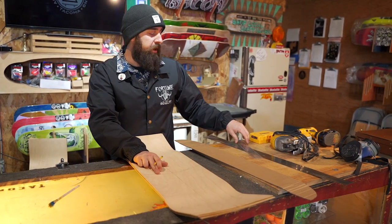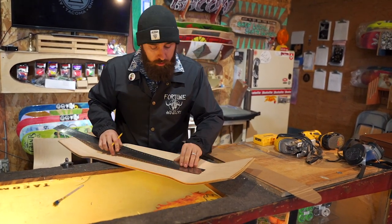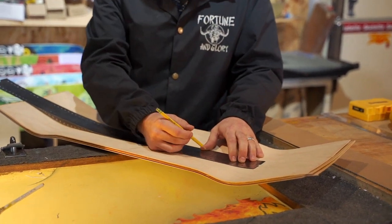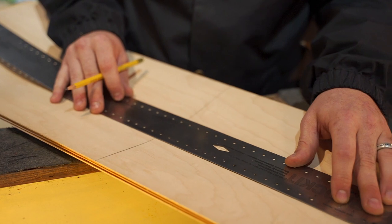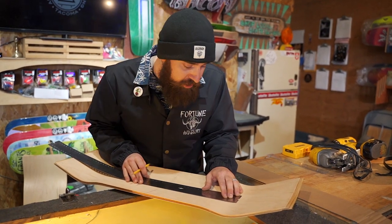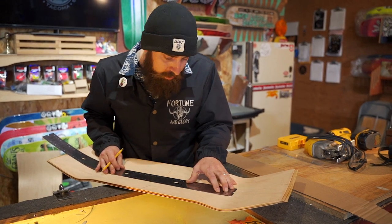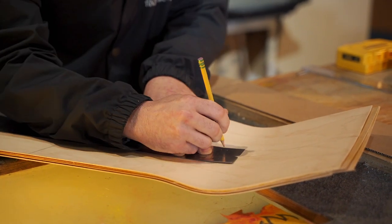The next step before we use our template to make our shape is we're gonna take this tool from Roar Rocket and template out where we want to drill our bolt holes. This ruler was specifically made with a center line finder, so we can make sure as we mark the bolt holes that they're truly on center. It's also got a measurement system so we can figure out what we want our wheelbase to be. We're going with a 15-inch wheelbase off of our center line, so we're gonna mark it at seven and a half inches, making sure the center line is even through all of the diamonds. That's gonna ensure both of our trucks are lined up perfectly. Once we've got it marked out, we're gonna use the pre-drilled holes to mark exactly where we want to put our holes for our trucks.